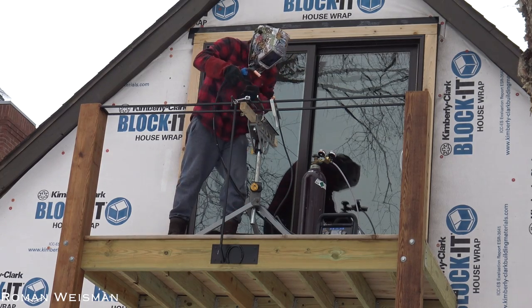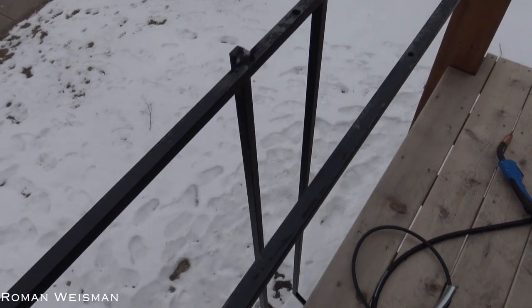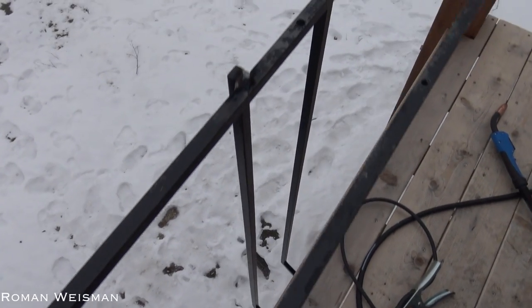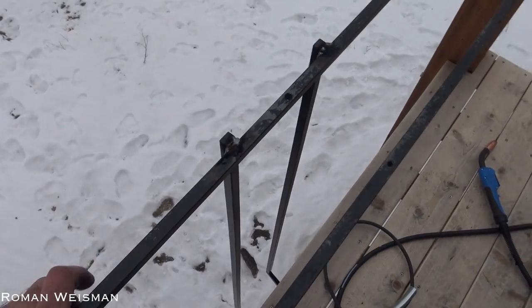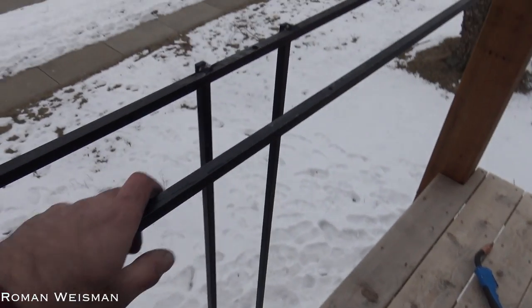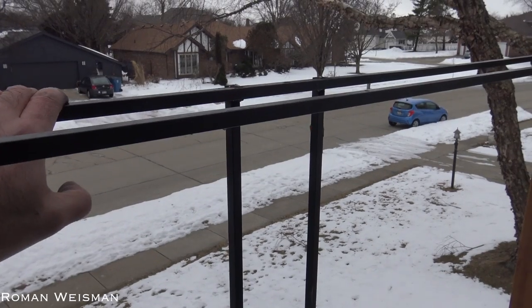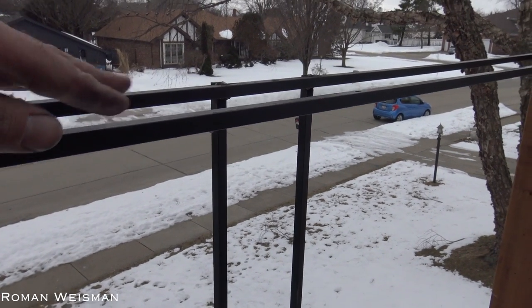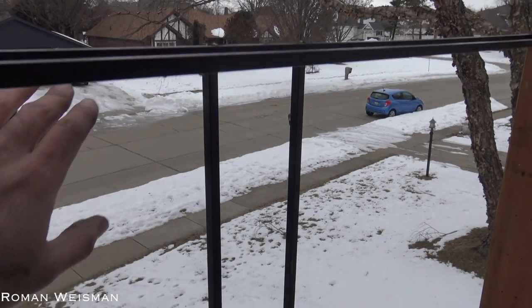I'm going to use this one. Very ugly welding — but probably because it's cold, not me. Now it's safe. Now it's really, really safe compared to this one. This doesn't move at all, and once I place the board here they will be connected. Now to the rest.